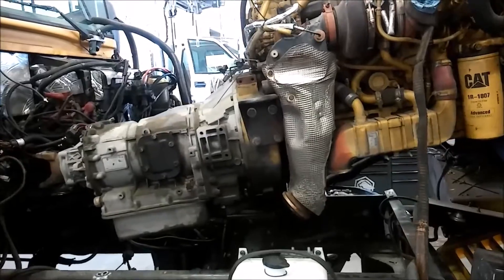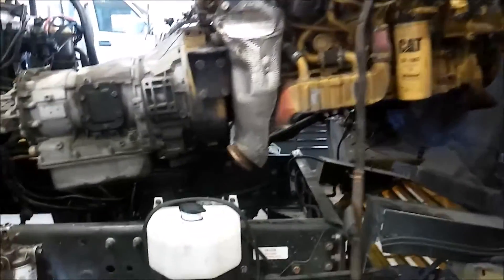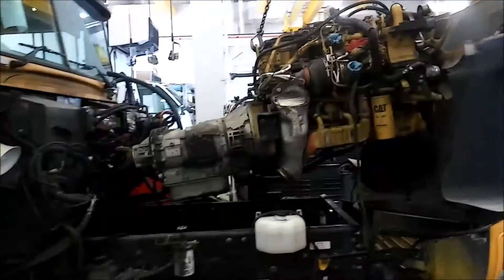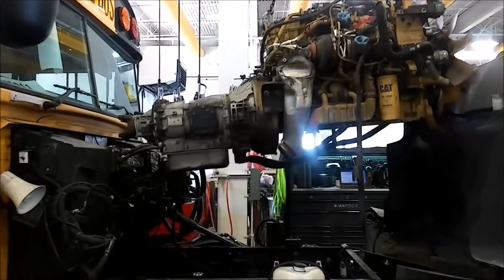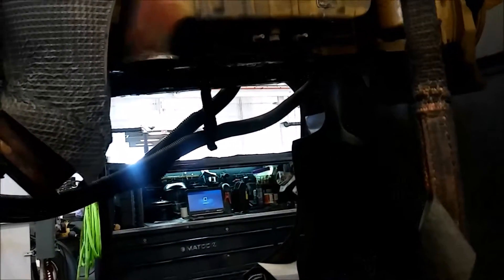I had to leave the tranny on though, because the connecting rod is wrapped around the crankshaft when it broke and I can't rotate the engine. Since I can't rotate the engine, I would have a hard time getting the torque converter bolts out of the tranny. I could probably still get it out in the chassis, but it would be a real pain. So we're just pulling the whole thing out.